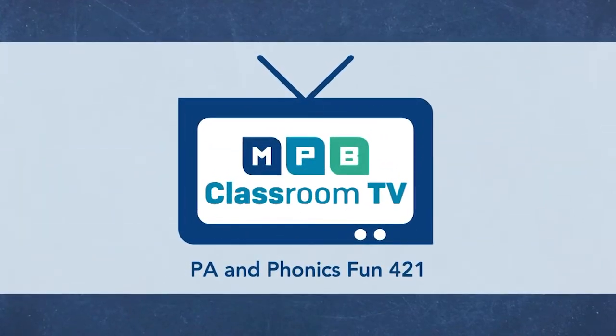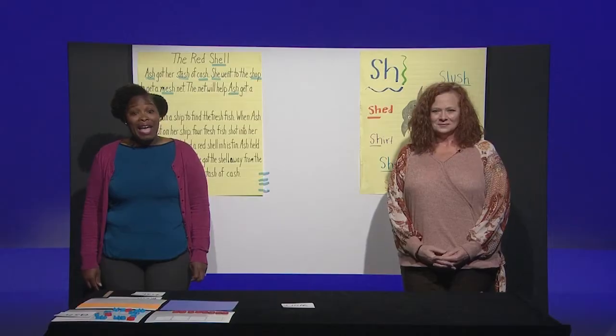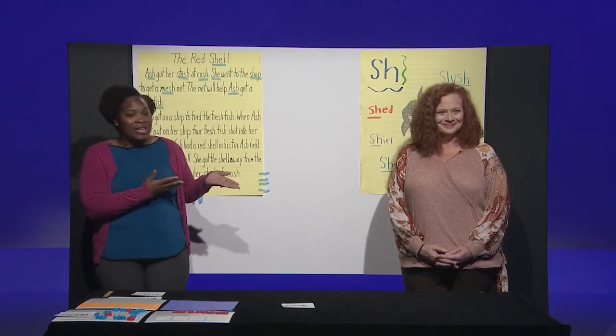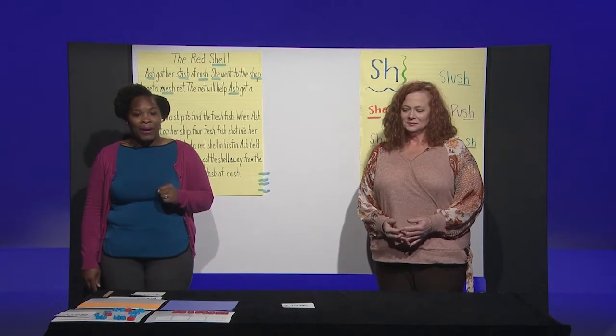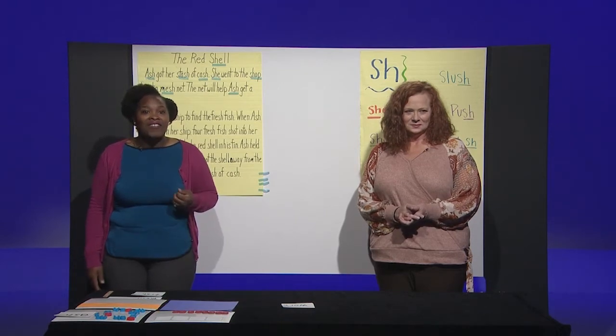Welcome boys and girls to an episode of PA and Phonics Fun. I am your host, Summerl Newman, and this is your teacher, Stephanie Millett. For today's lesson, you will need a pencil, paper, and some small objects like pennies, cereal, or buttons. Have fun.